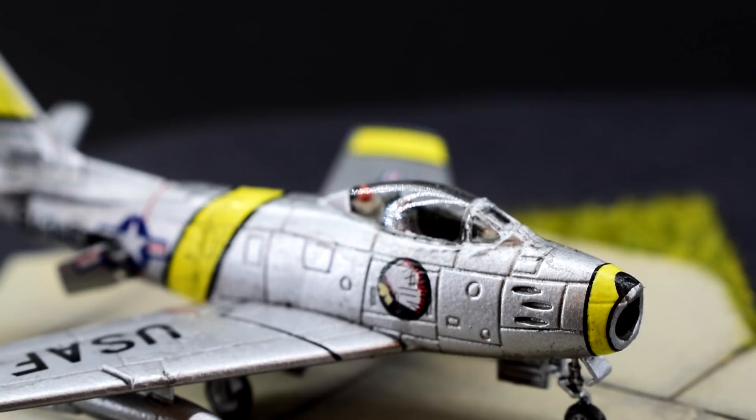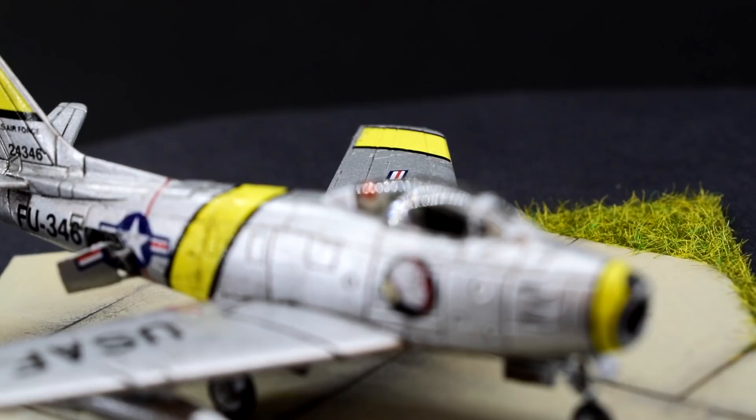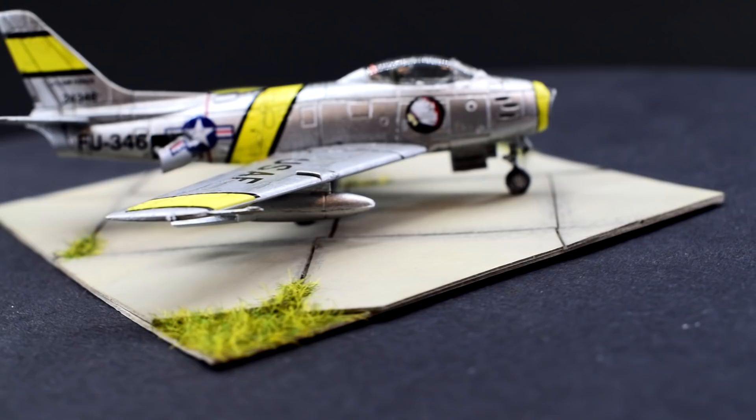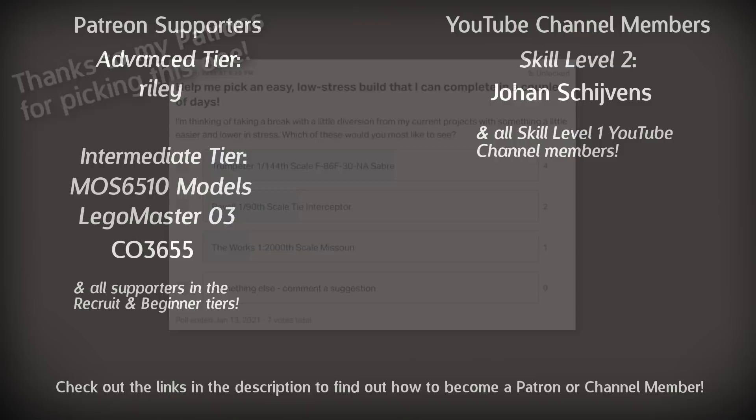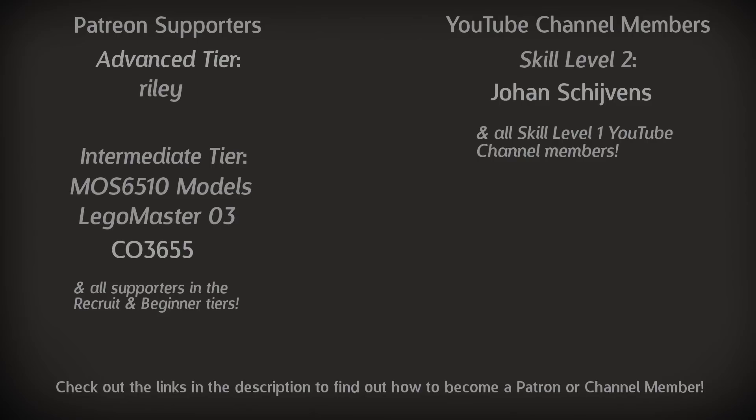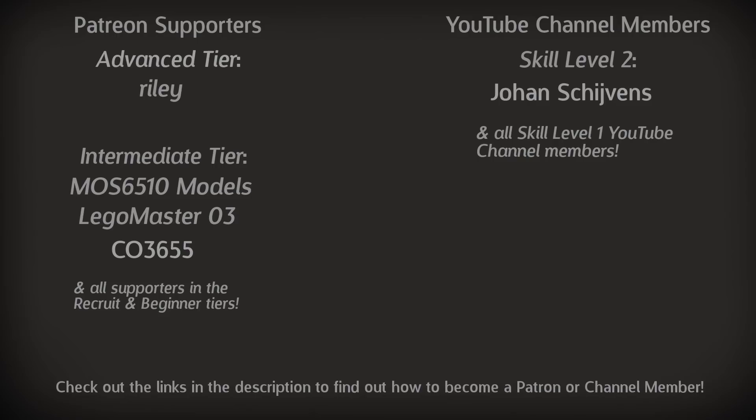Let me know in the comments what you thought of my build and any suggestions for future videos you might like to see. Have you already built this kit and did you enjoy it as much as I did? If you enjoyed this video click that like button to let me know and if you're new here please consider subscribing so you don't miss any future modelling uploads. Shout out to my patrons and channel members — thanks to these guys for helping these videos be produced. A massive thank you to you for watching this and I'll see you on the workbench again next time.